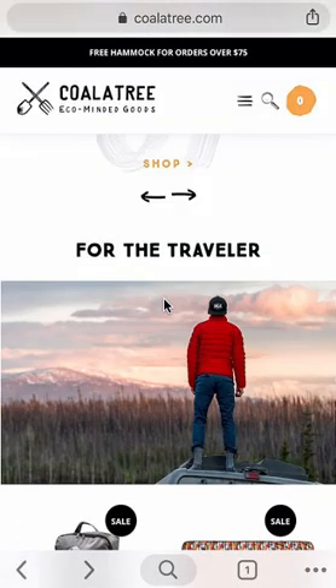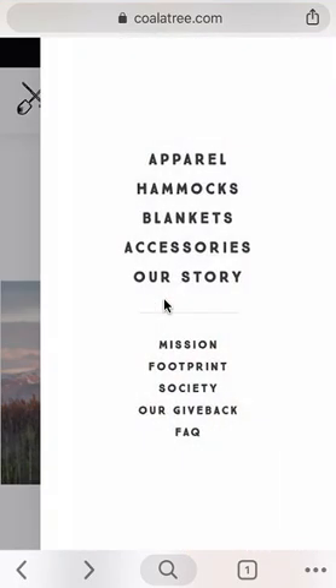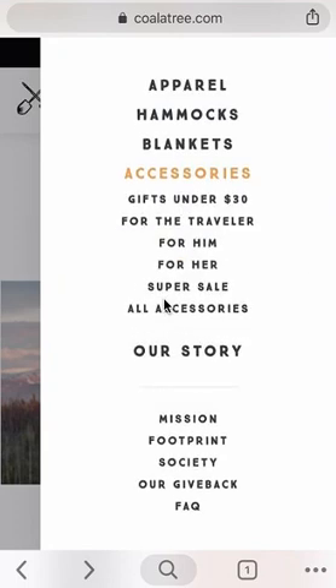They sell basically apparel, hammocks, blankets, and all types of accessories. So click the link in my video description — it's underneath the clothing and shoes section. Check them out and let me know what you think in the comment section.